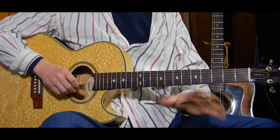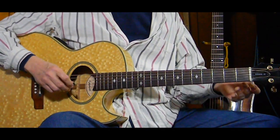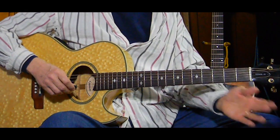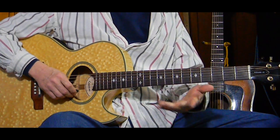We start out with two verses and two choruses - so it's a verse and a chorus, then another verse and another chorus. Then it does a solo again if you want, and then it does the last two verses and choruses.